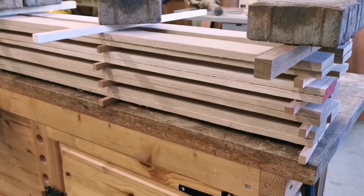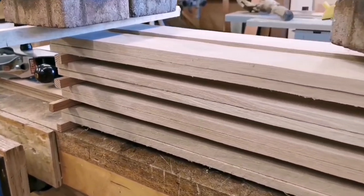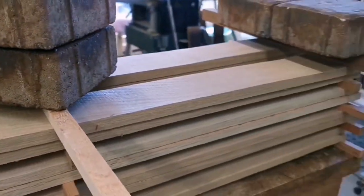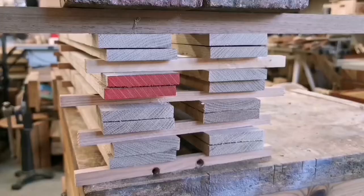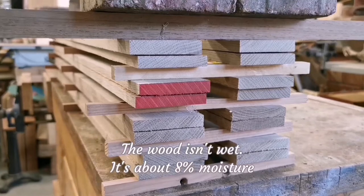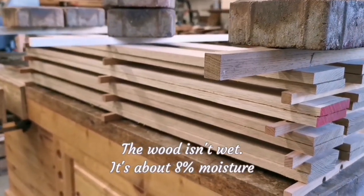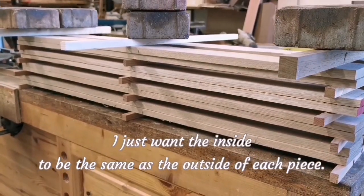After cutting them on the table saw I've then cut them on the bandsaw to thickness. These are about 11-12mm thick and they've been put on sticks here with all these pieces of wood inside to let the air get through them. The pieces of wood are actually inside out so that the insides can dry, and I've also got weight on them to keep them flat, stop them wandering off.